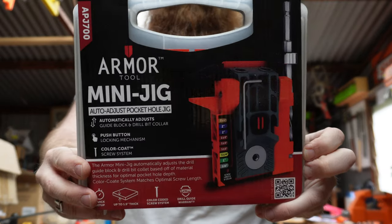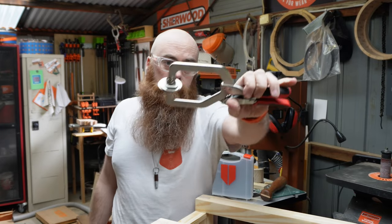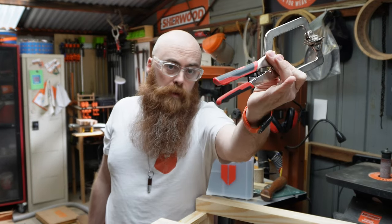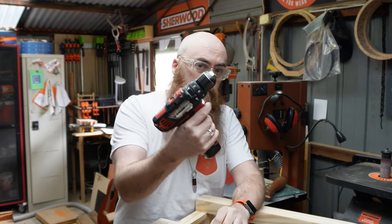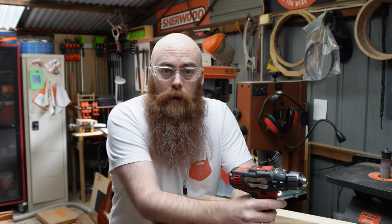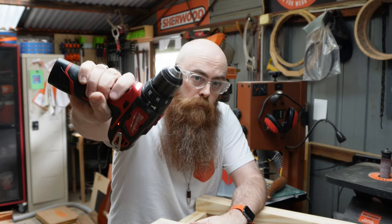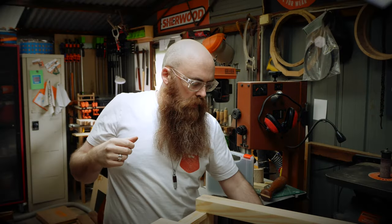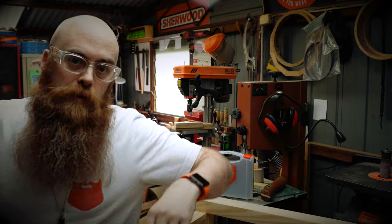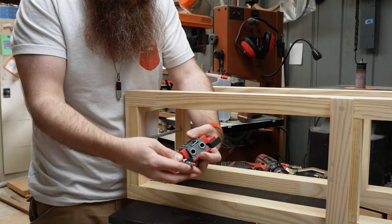One of these face frame clamps, also by Armor Tool, which are super handy, and just a drill. By the way, you cannot pick up a drill without going — I think it's illegal in most countries. Let's lower the camera down a little bit so we can see what's going on.